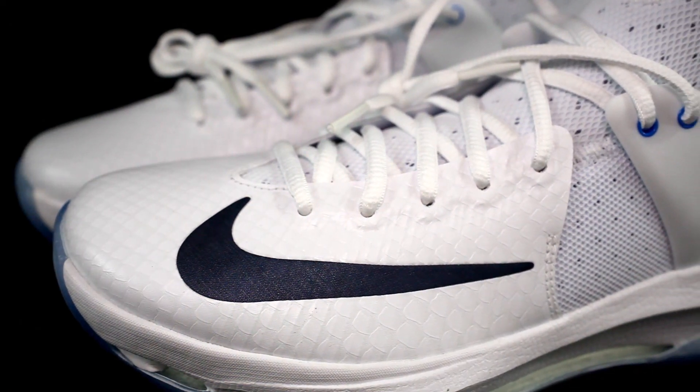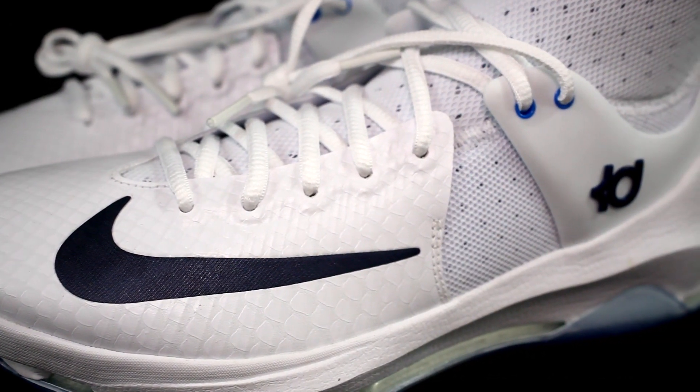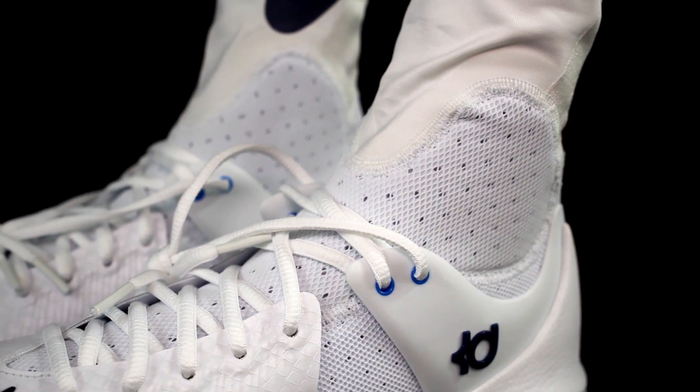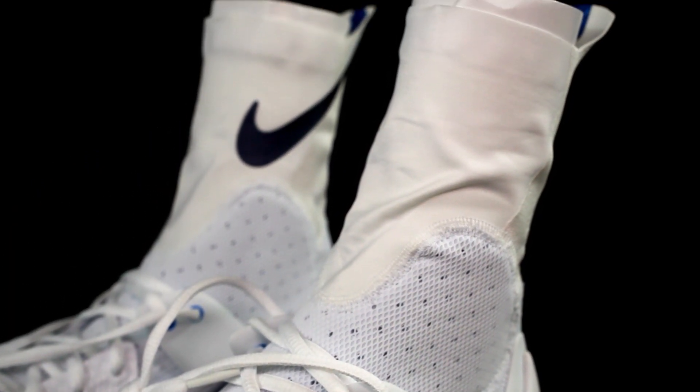The LeBron 13 material isn't that bad after you break it in, but it does take a good amount of time. The KD8 Elite basically has a foam booty, and in the forefoot area there's a synthetic leather-ish, snakeskin-looking material that's hard but provides support. The mesh foam material is soft and feels nice on the foot, and the compression sock feels really nice and keeps your foot locked down. Material-wise, KD8 Elite wins.